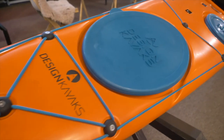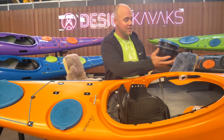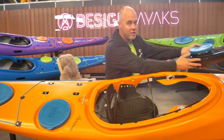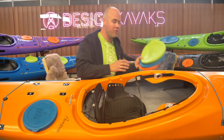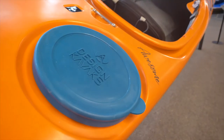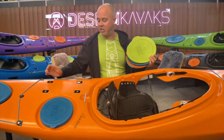You can customize your boat with different features. You can add this daybox here in the front if you like to. And we got different options for coloring the boat with our unique colored rubber hatches and of course also with the bungee and lines.